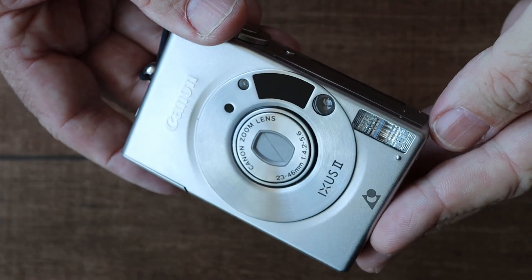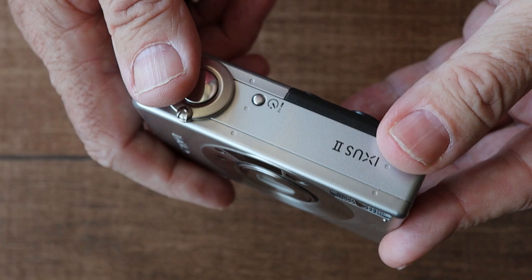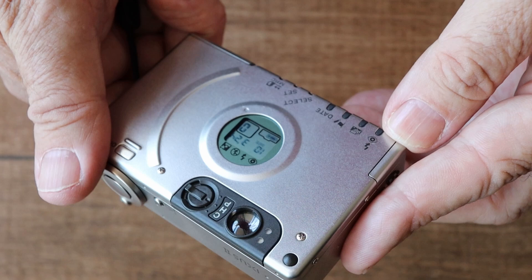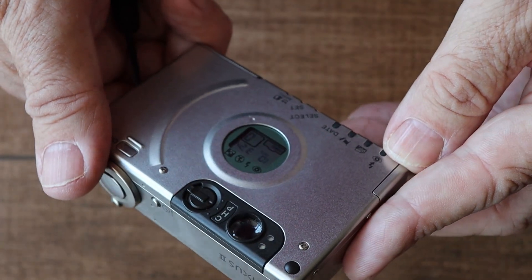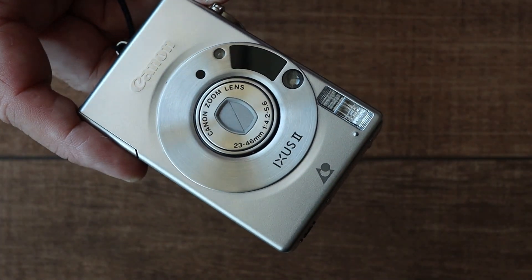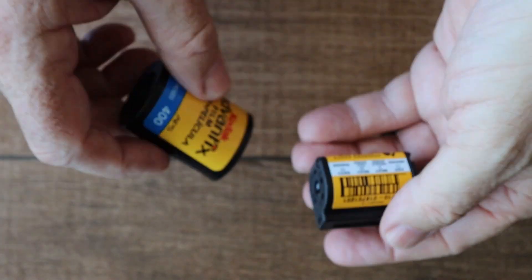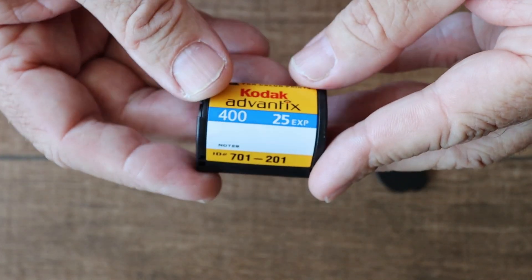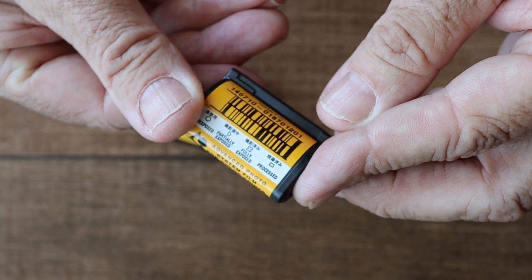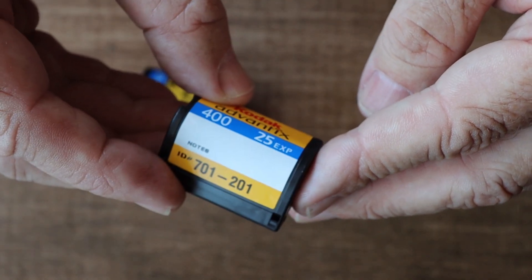In most respects, it's a standard point-and-shoot camera. But what makes it interesting is the APS film format that it uses. In 1996, there were already digital cameras on the market, such as the Apple QuickTake. They were expensive, but the writing was already on the wall for the future of photography. The APS format was a last-gasp attempt to add some additional technology to photographic film. It has some nice features, which I will talk about later in the video, but it has one huge fatal flaw. Before that, let's take a quick look at the Canon Ixos II.